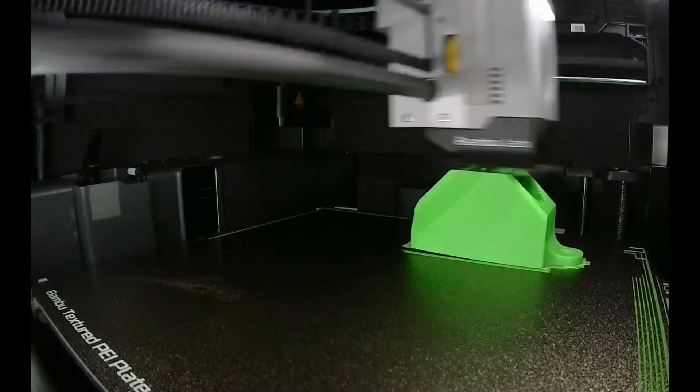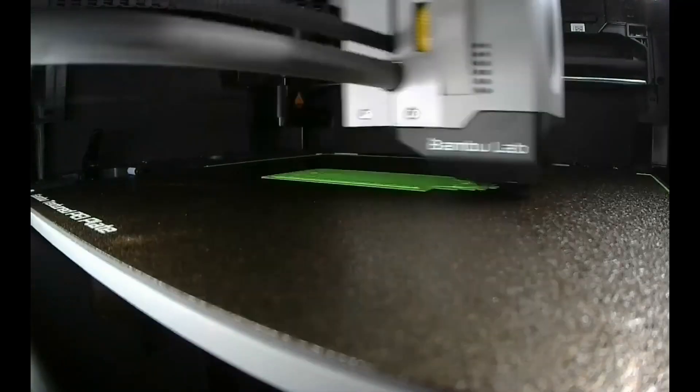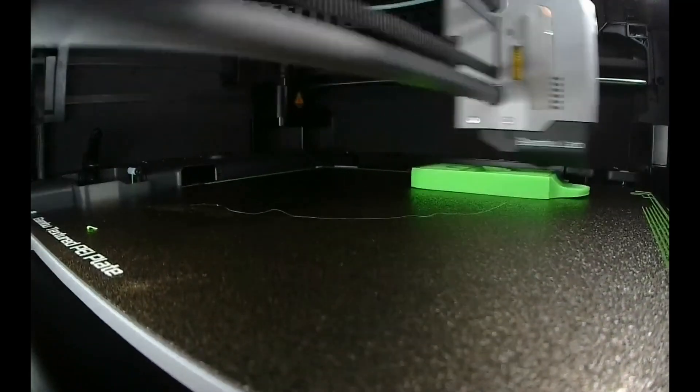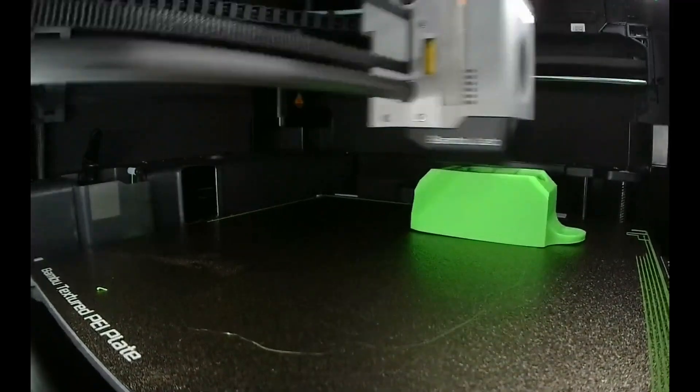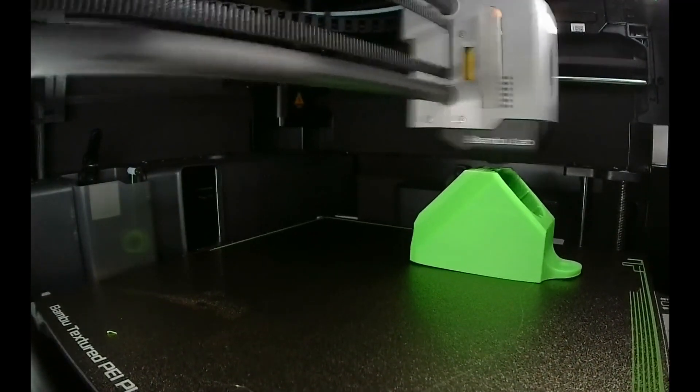I did have some adhesion loss, and then this one let go right at the end — that one failed. And then we had moderate success. A couple of these, I'll show you in just a second, weren't perfect, but they were usable, particularly for my application.